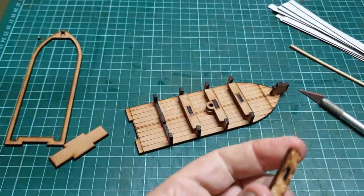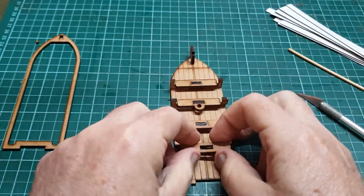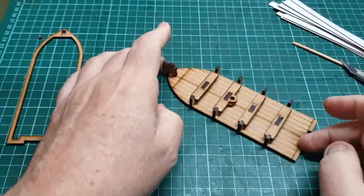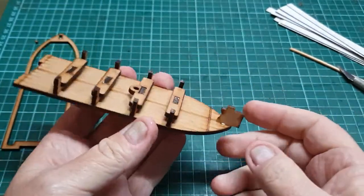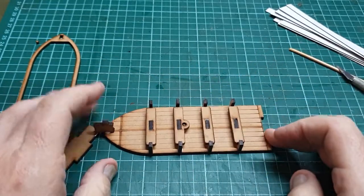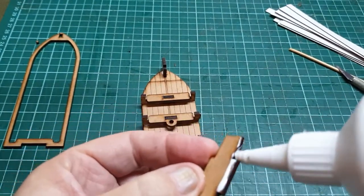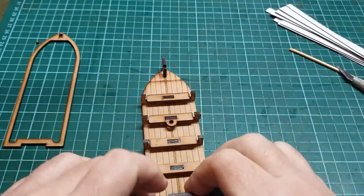This did not take me too long to put together. I know that I've sped it up, but I think it was under an hour or so for this particular model to be assembled. And the hardest part really is just waiting for the glue to dry. At the moment here in Brisbane it's not really cold, but there is a strong dry breeze.